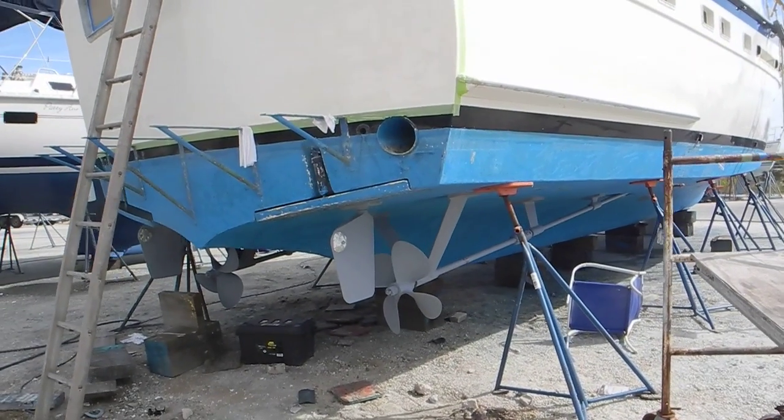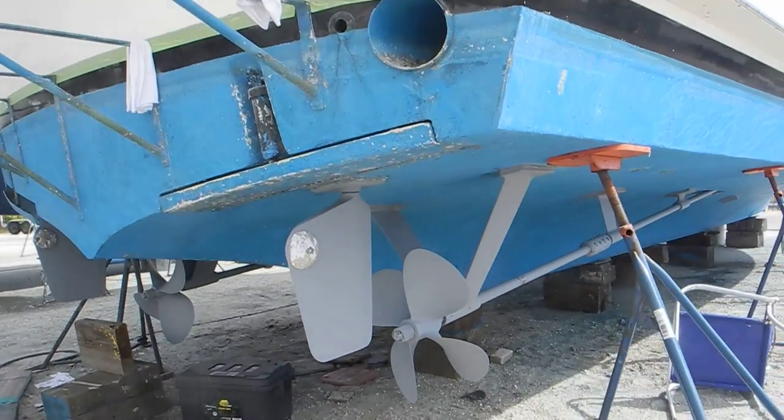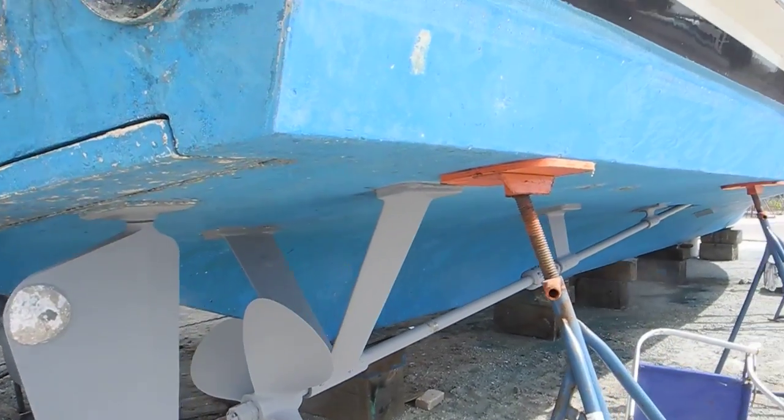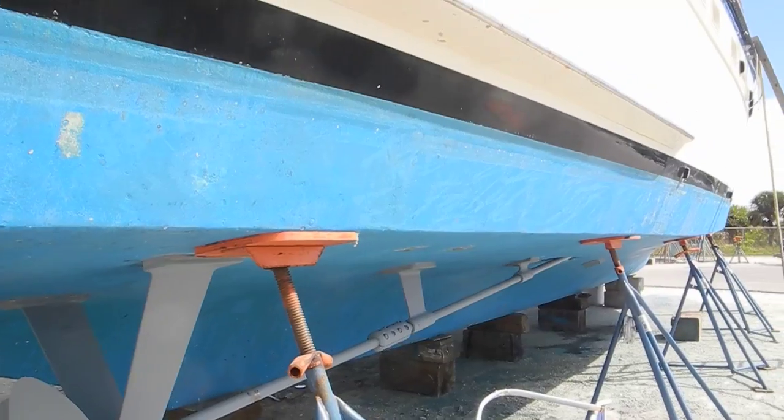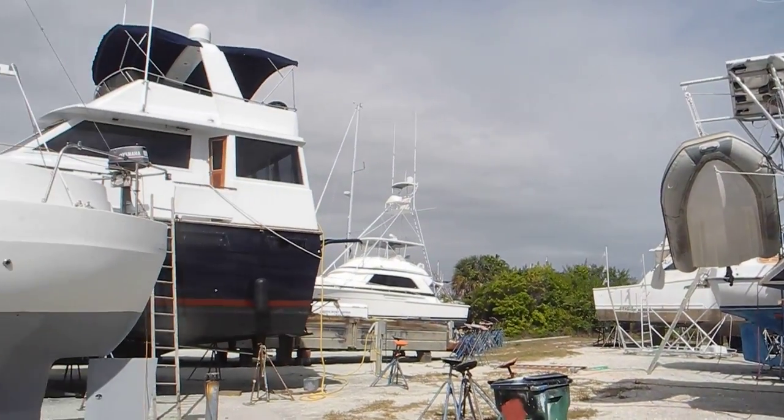If you want to learn more about boatyard repairs and what you can expect when buying a boat and making repairs to get it to the condition you want, look us up — Ask Captain Chris.